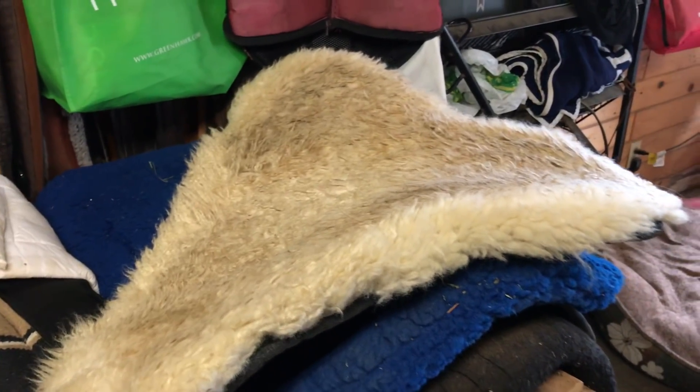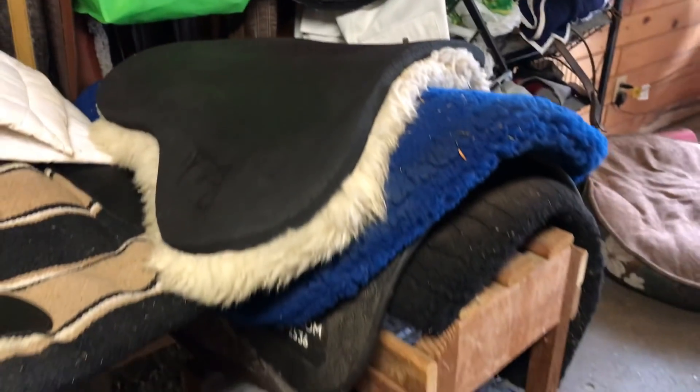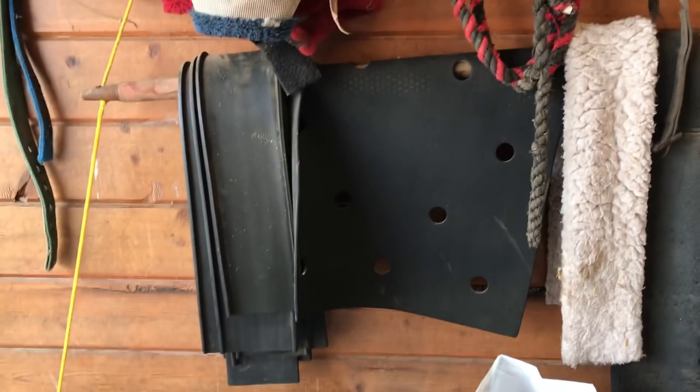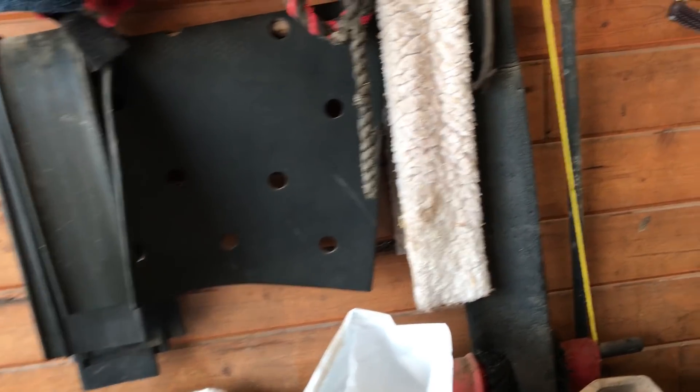I don't love the sheepskin pad because it slides around a lot until you get the girth done up — it's not very shaped or heavy, so it's annoying to put on. But we use it on specific horses that need it. Over here is where the girth channels and fuzzies hang, and the thing with holes in it is a shim — that stops the saddle from sliding, so we use it on horses who are slab-sided and tend to have the saddle slip.